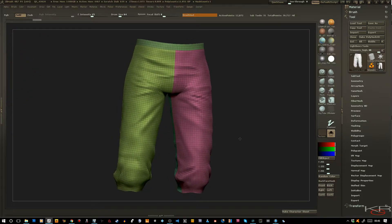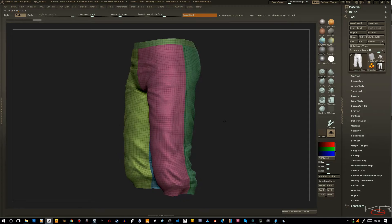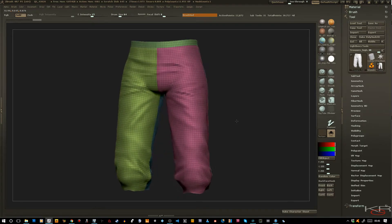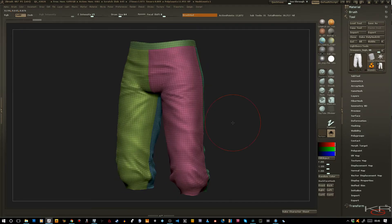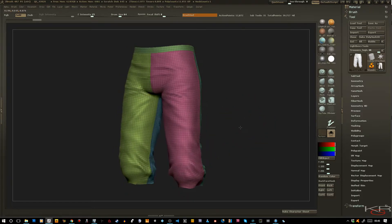This particular video came about when I was trying to figure out how to keep my polygroups for my models. Right here I have a pair of trousers that are modeled for my character, and what I want to do is decimate the model but keep my polygroups.